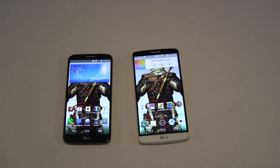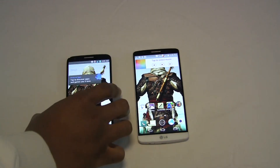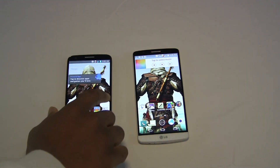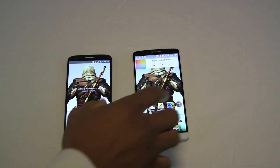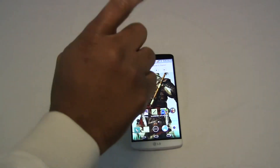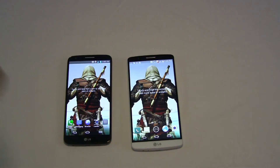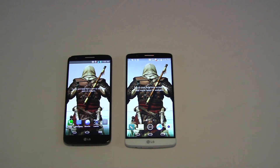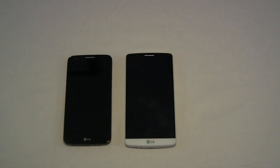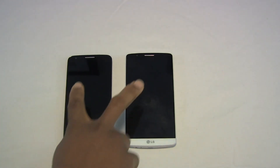The hardware on the G2 is giving you the Qualcomm 801 chip and it is pretty snappy. However, the G3 is upgraded to the Snapdragon 801 and that is quite snappy. The best way to illustrate this is I'm going to try to turn both of these screens off at the same time — you can tell that the G3 is just a bit more responsive.